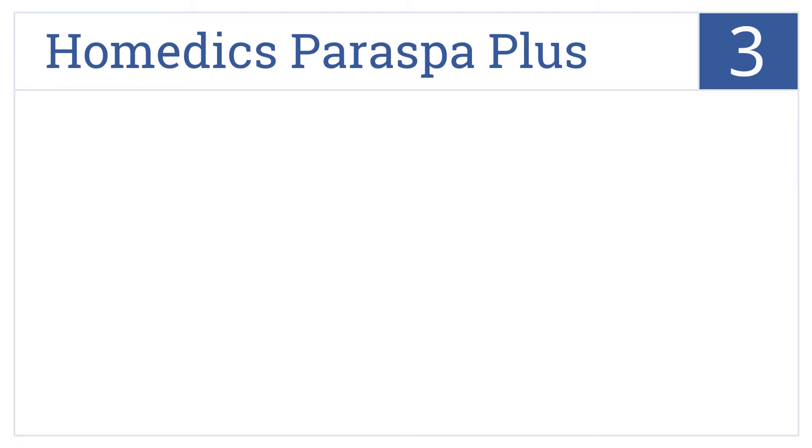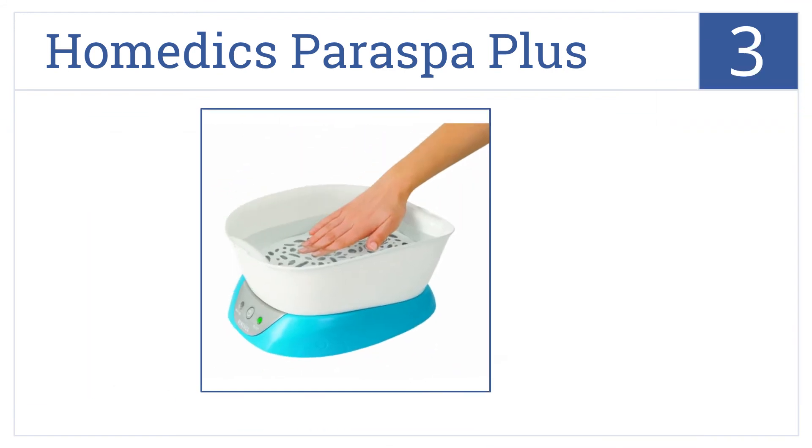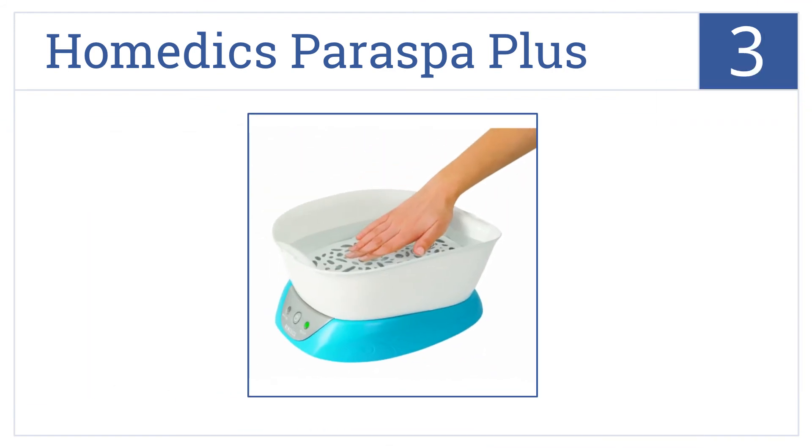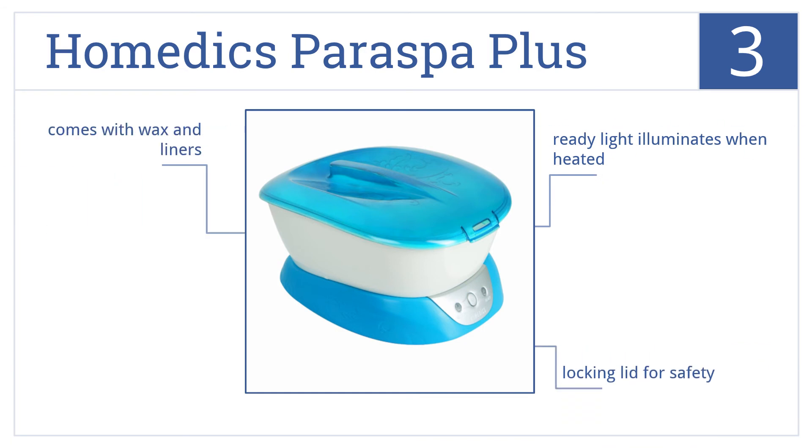At number 3, it's the Homedics Para Spa Plus, which is a great value and is easy to use. It's smaller than many units on our list, but it also requires less wax. Its ready light illuminates when heated, it has a locking lid for safety, and it comes with wax and liners.